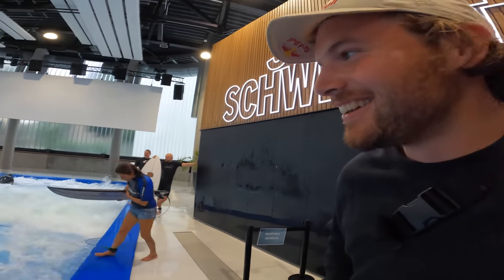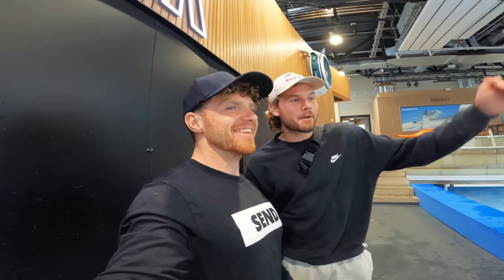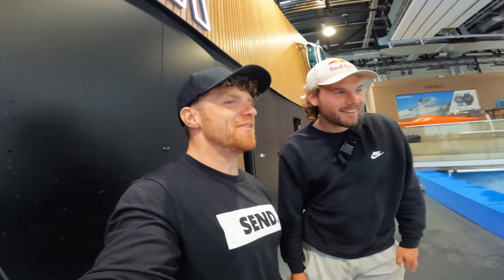Are you nervous about the hole? Not yet, but I think that's going to change with just one surf. It's honestly a pretty chunky hole. There's a lot of fast water going into it, but it's standing up so much. If you're in the pit, you're in the pit.